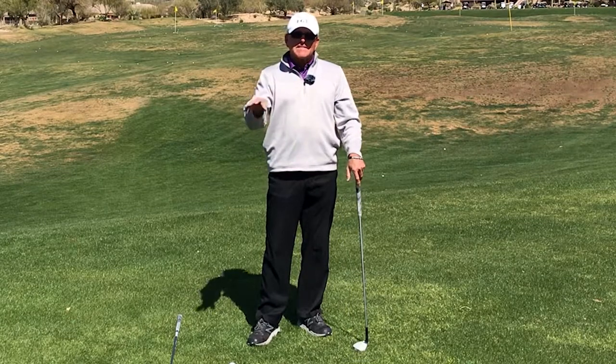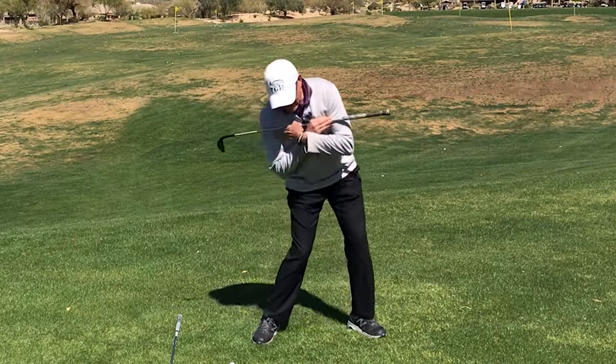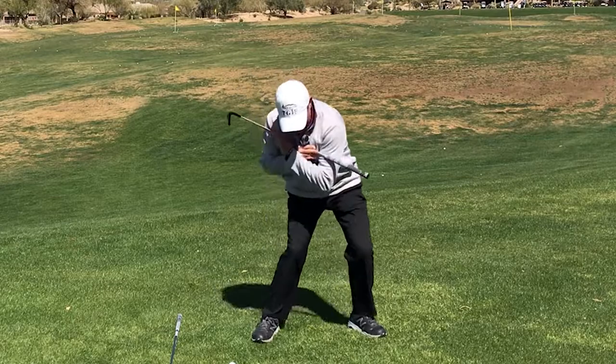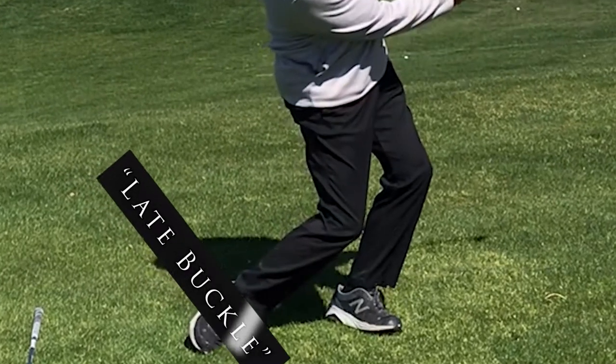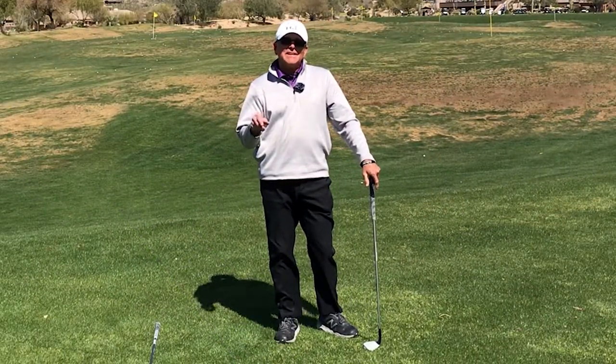So it's an example of one of the opposites in golf: late buckle on the full swing is a bad thing to do. You want to have extension, not late buckle. Yet late buckle around the greens is a very useful thing to do to add delicacy, height, and spin to your short shots.